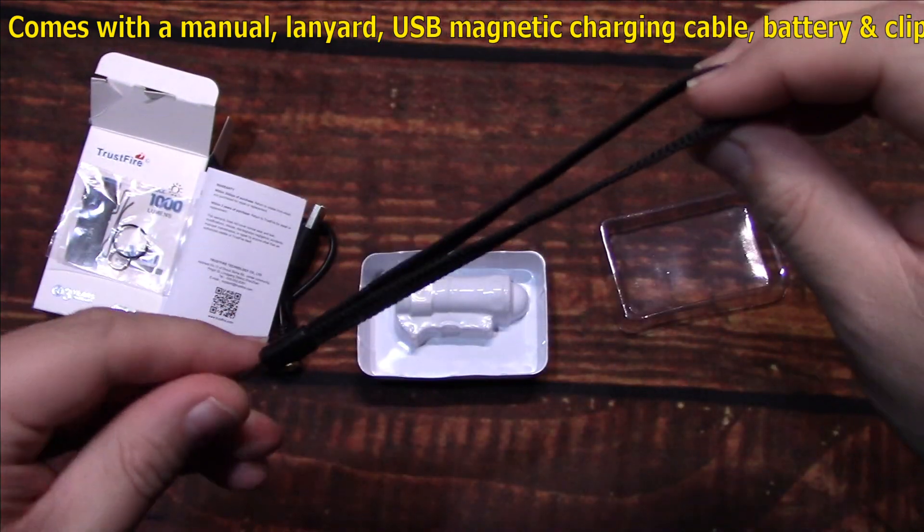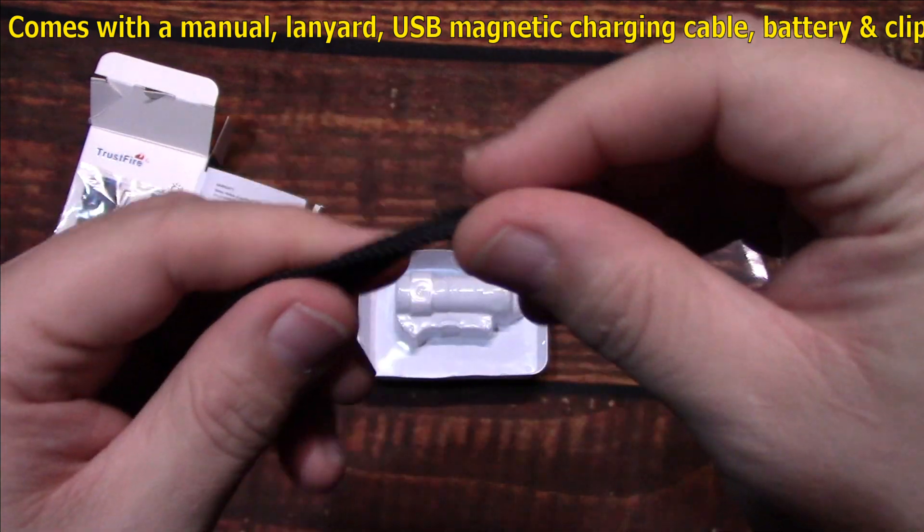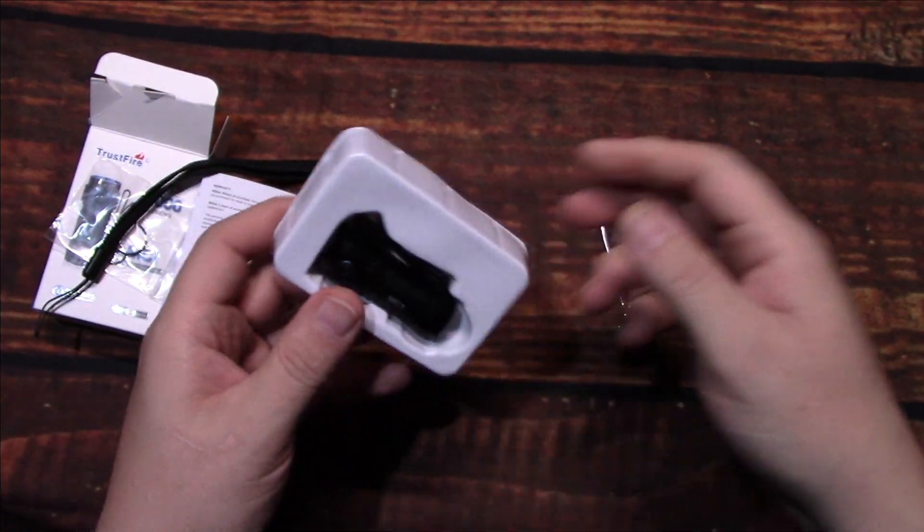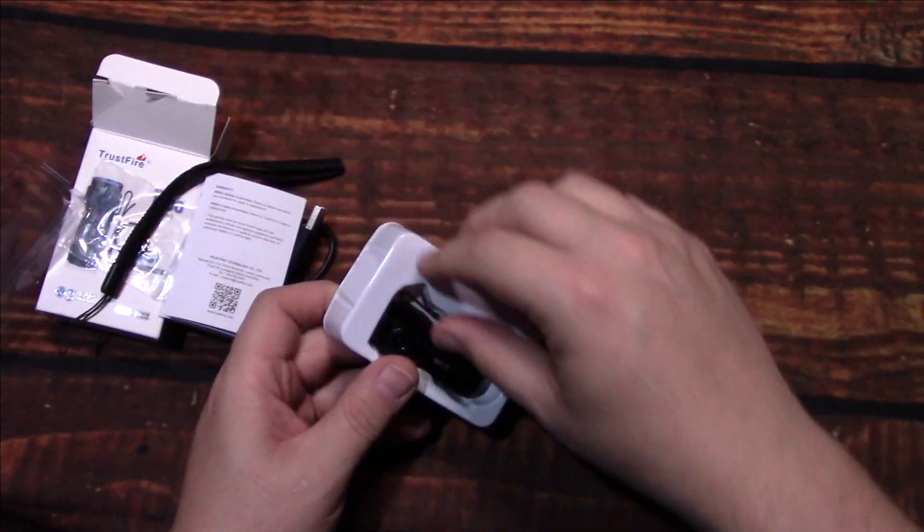The lanyard is a little tight — wish it was a little bit bigger — but in any case, now let's go ahead and take a look at the light.